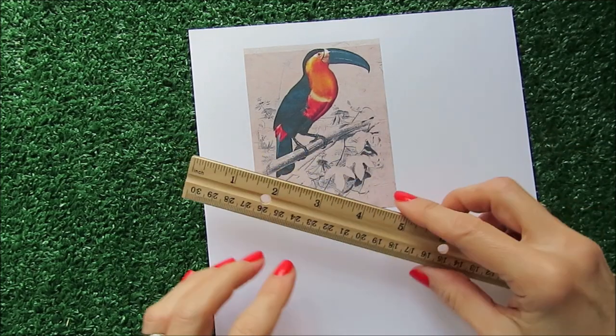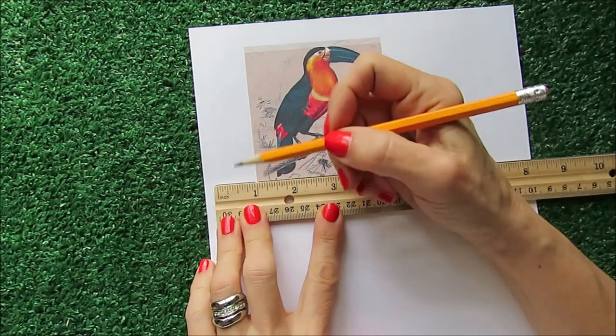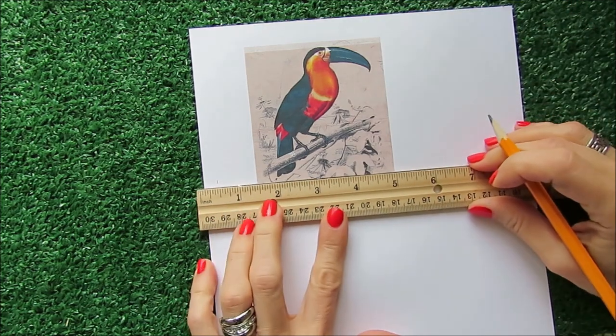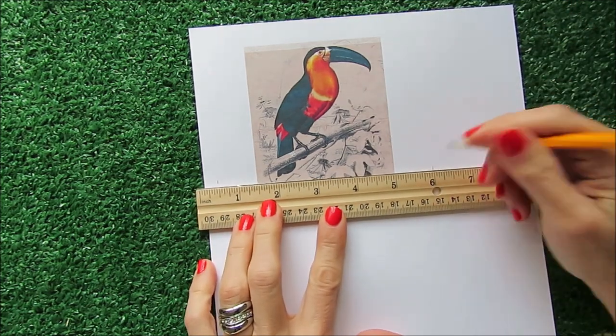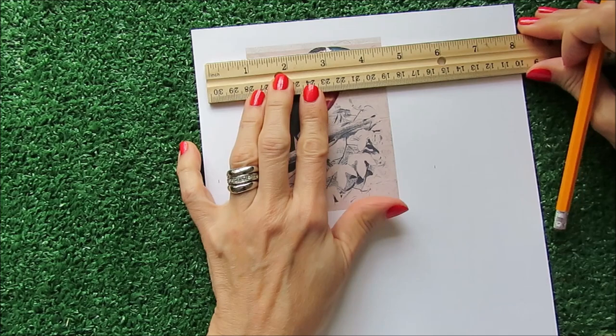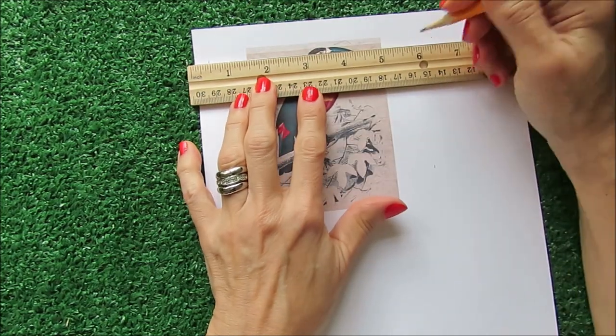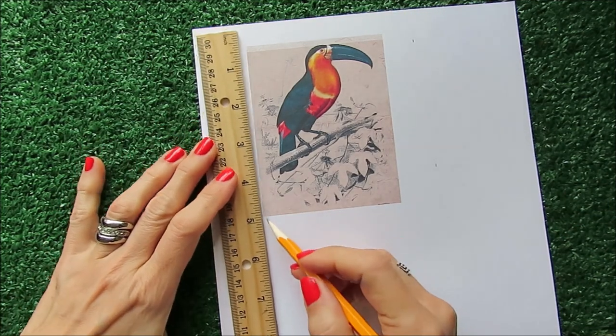The first thing I'm going to be using is this toucan illustration and I'm going to convert it into a jumbo tag. I'm measuring one inch out of the frame of the toucan all the way around.